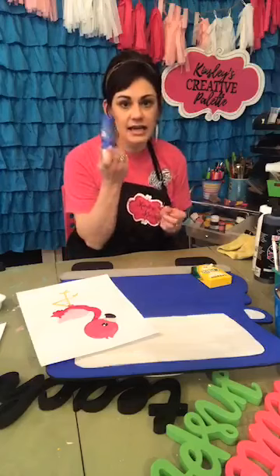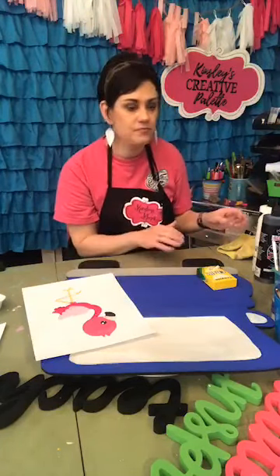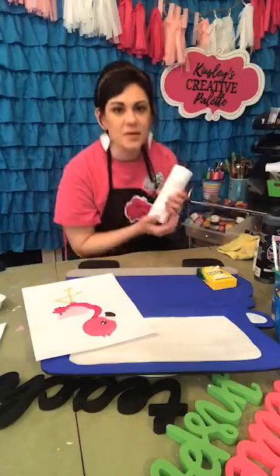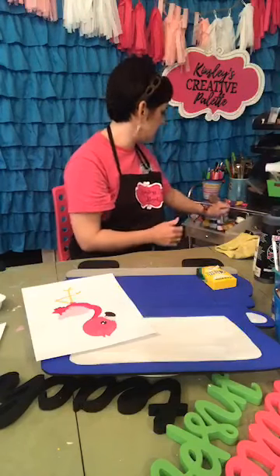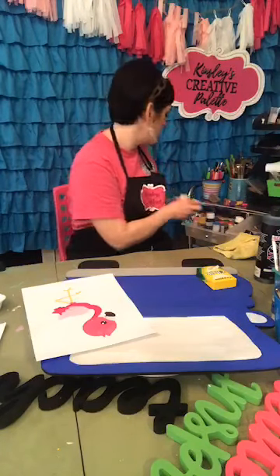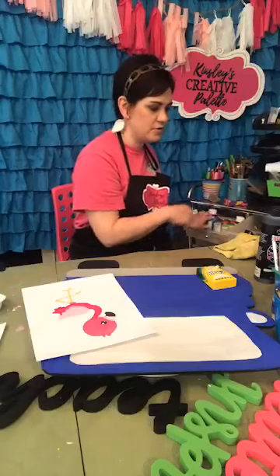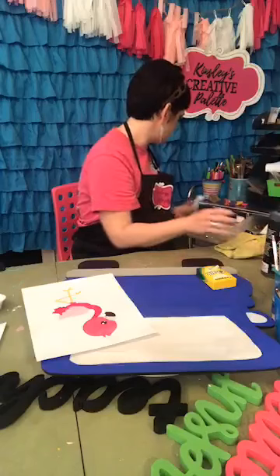I'm going to keep the cobalt blue on my paint table but throw the rest into this drawer. The way I store my paint — I store it upside down so that it's ready to squirt out whenever I'm ready to use it. Let me throw all this back in and then I think we're going to use those colors, so I'll keep those out.